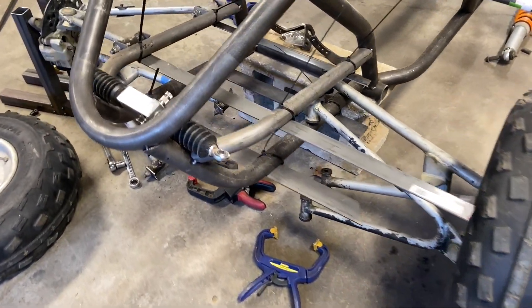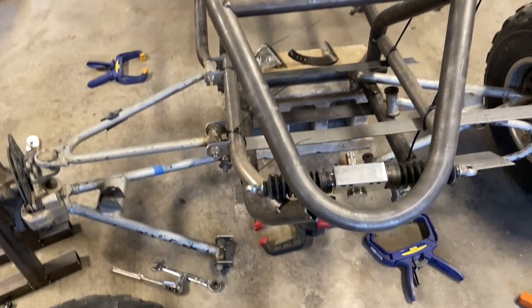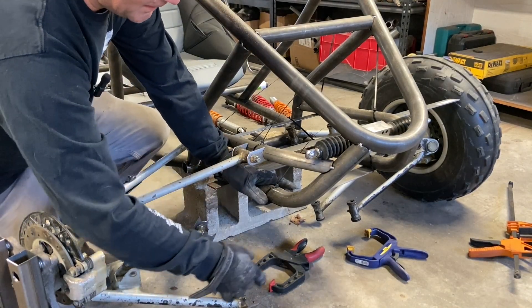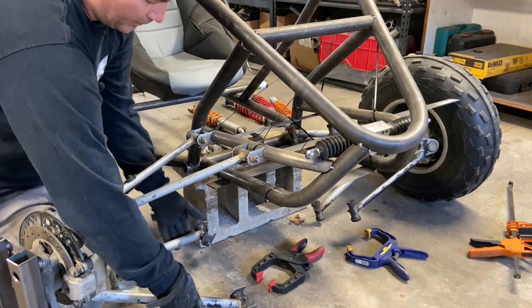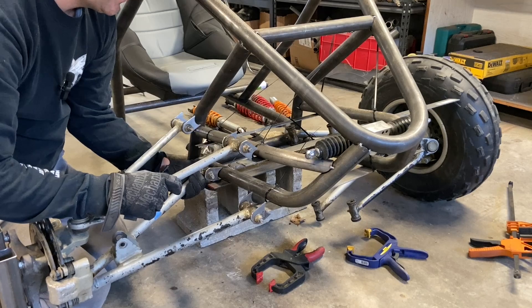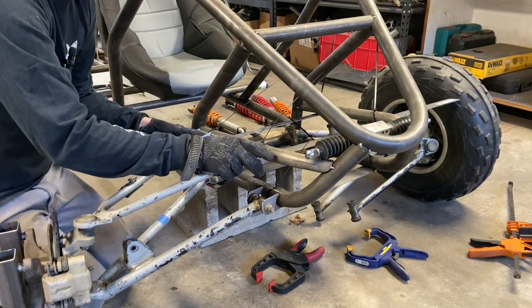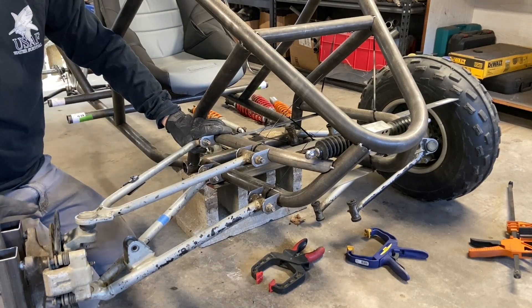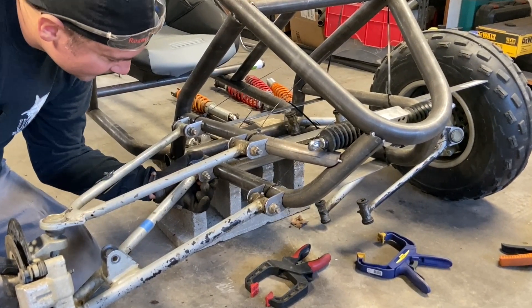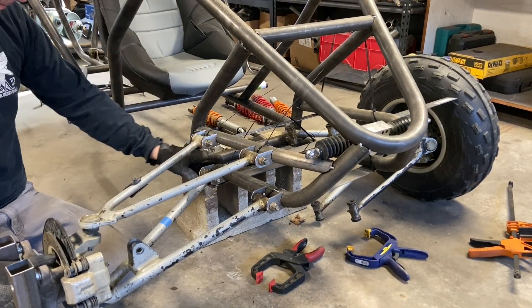That is cleaned up significantly - look at all that room to work, visualize, and make good angles. That's what we're all about. Now it's just about finding the ideal spot. I left these just a touch loose so I can slide them back and forth. You can imagine how hard this was before I came up with this little contraption - it was so hard to get these lined up in place and tight long enough to get a tack weld on them. Necessity is the mother of invention - look at that, just putting it right in place and sliding these as needed.